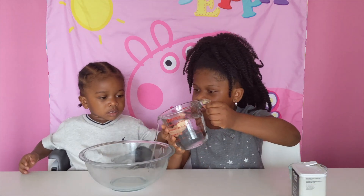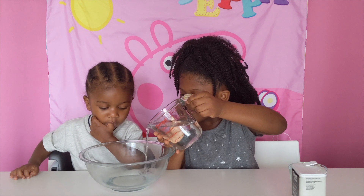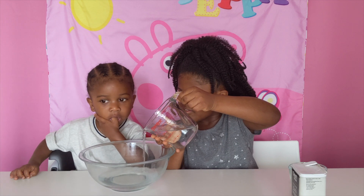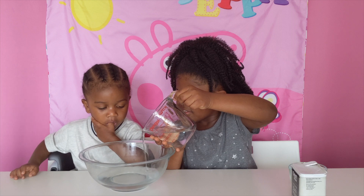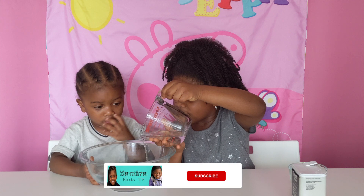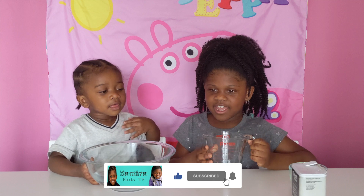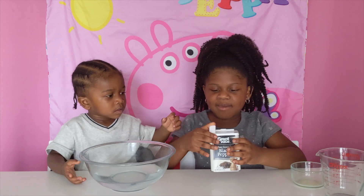Pour in the water. One hour later... Now I'm going to add the black pepper.